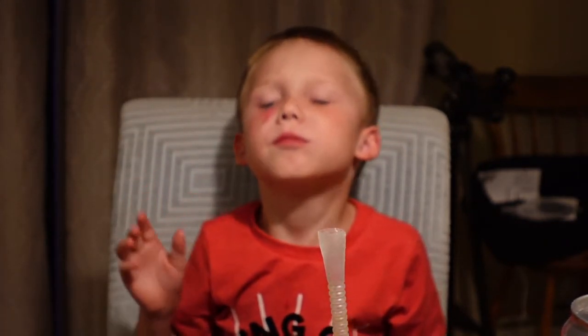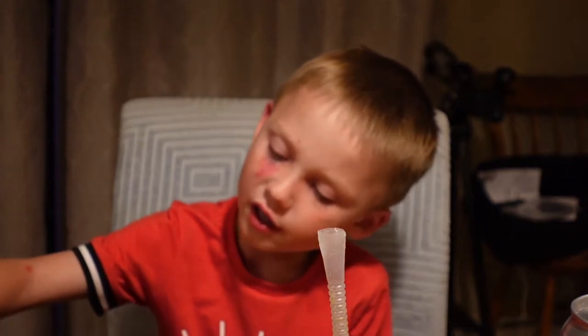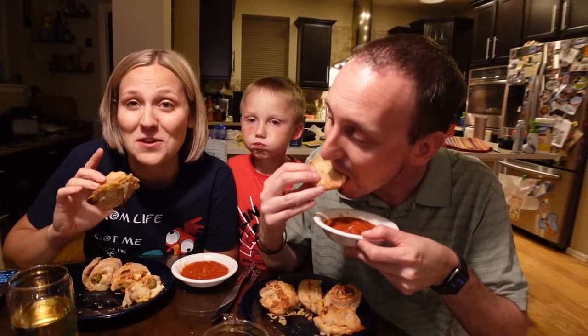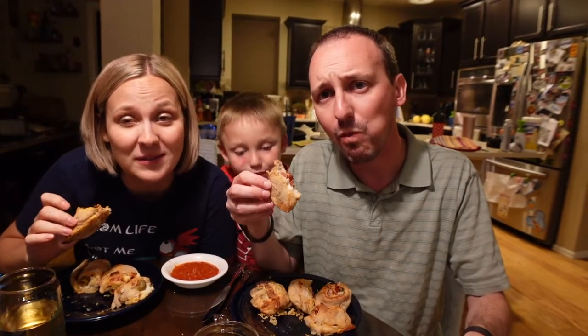Wally approves — that's pretty yummy, buddy! I've already mowed down an entire pepperoni roll. If you like pepperoni pizza, you'll probably love pepperoni rolls. Super delicious, easy to make, one of our favorite recipes. It's a win all the way around. Cheers to National Pepperoni Pizza Day!